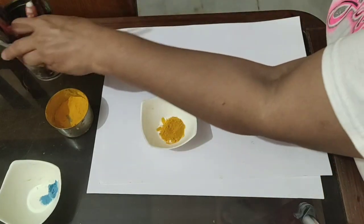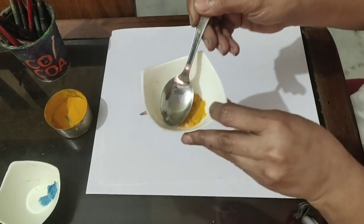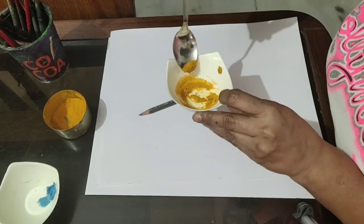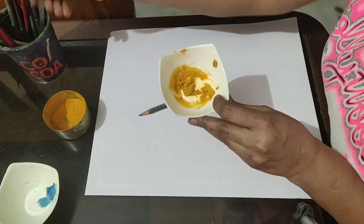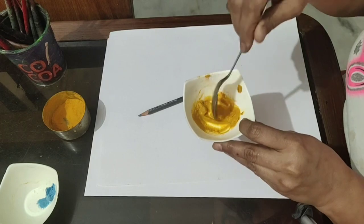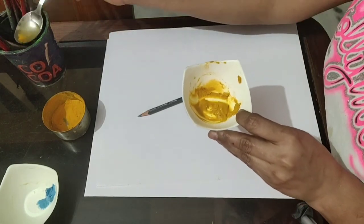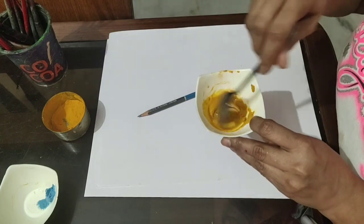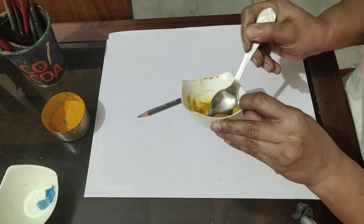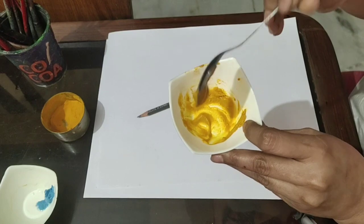The water is less, so I'm adding more and mixing it in. You can check its consistency — it's quite thick. I'm adding more water for making the paste. In half a spoon of turmeric, you have to add 2 spoons of water for making this kind of consistency.